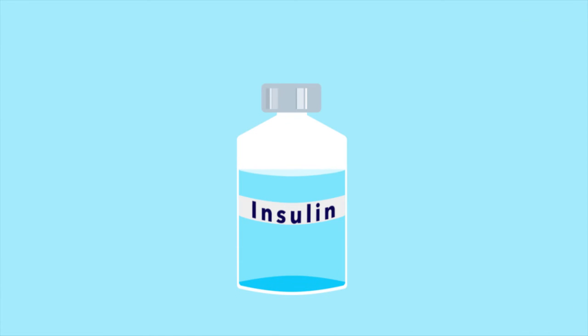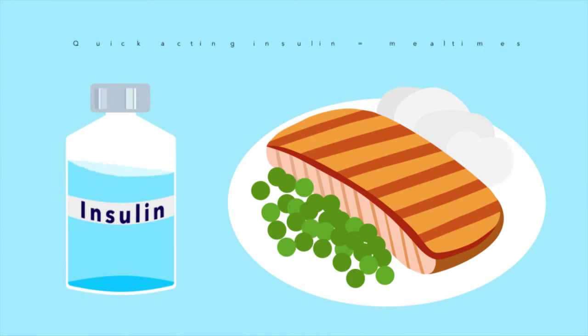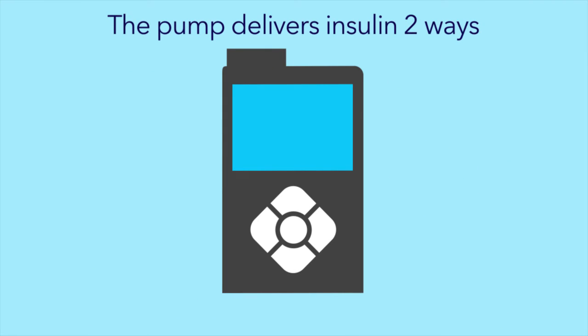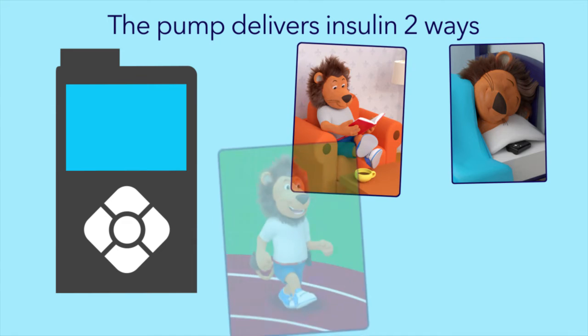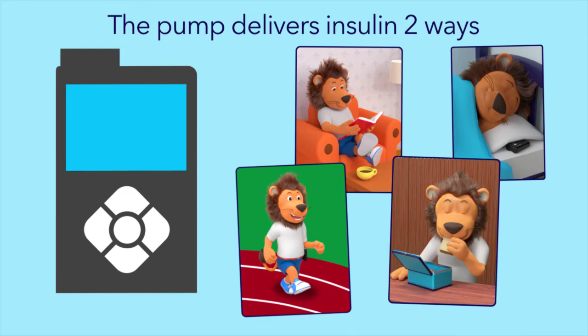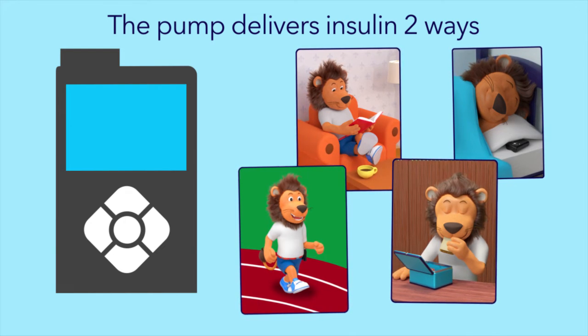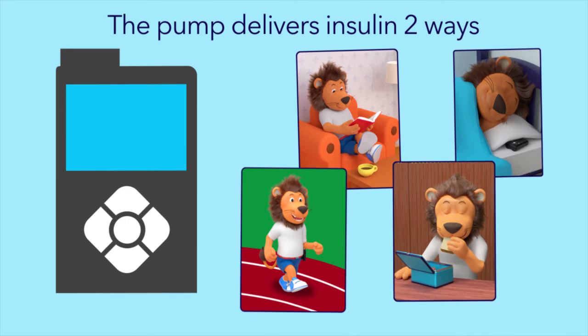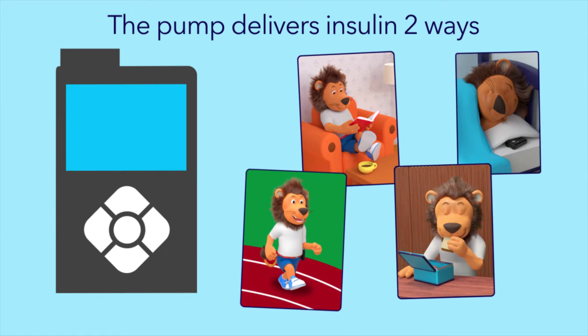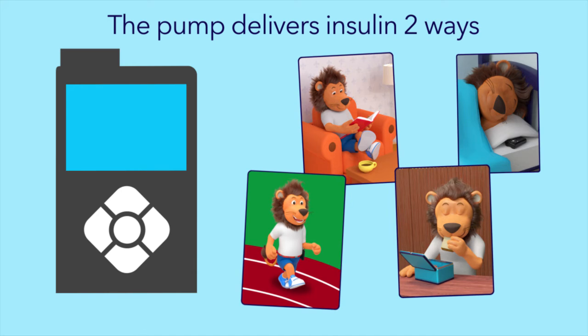Lenny's pump uses only one type of insulin — the quick-acting insulin he would have had for mealtimes when using insulin pen injections. The insulin pump delivers quick-acting insulin in two ways. Whether Lenny is sleeping, reading, running, or eating, his insulin pump gives him the right amount of insulin so his glucose levels don't rise too high or fall too low.